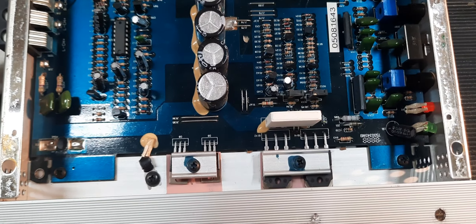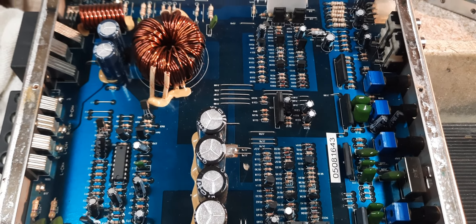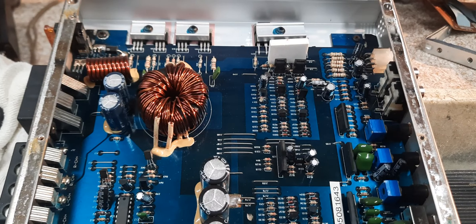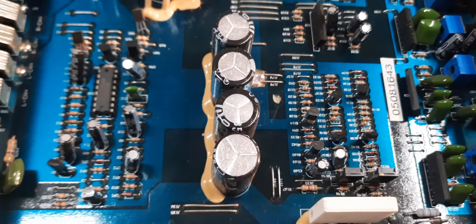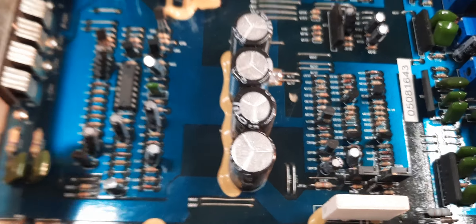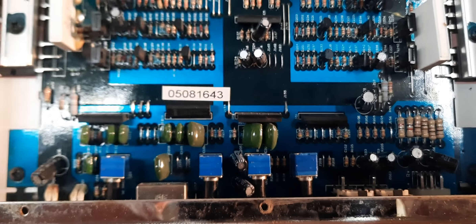I'm down here real close — that's it. A little dusty, ain't much to these man. Small little amps.